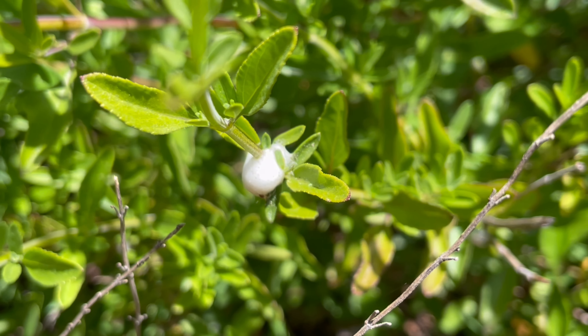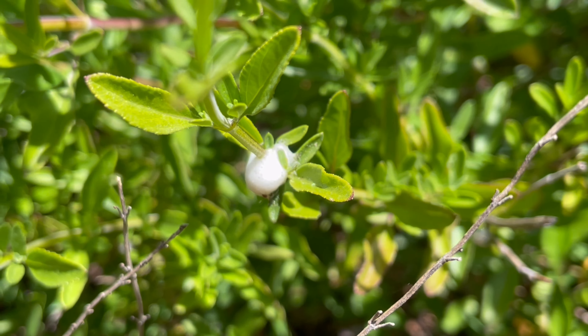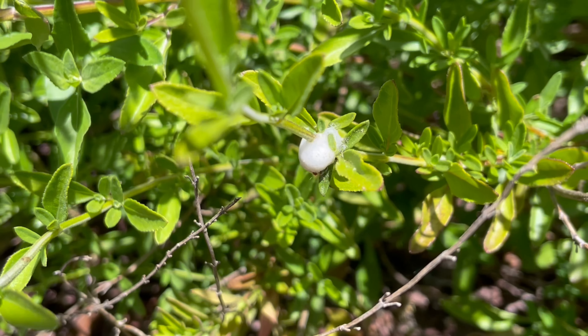Something's been spitting in my plants, but don't worry - they're just bugs called spittlebugs. This is my salvia plant, and if we look closer, there are some blobs of white foam that look like spit or saliva - saliva on my salvia.